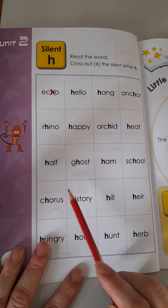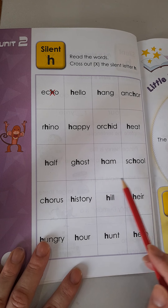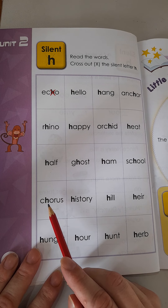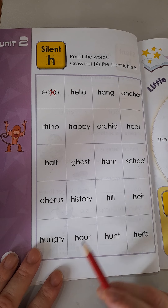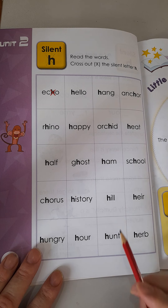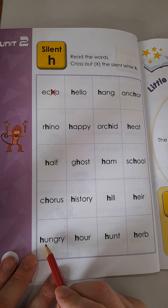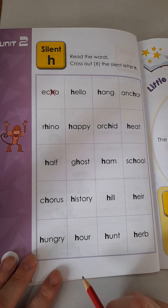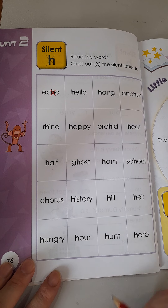Ghost. Ghost. Ham. Ham. School. School. Chorus. Chorus. History. Hill. Hill. Air — two syllables here. Hungry. Hungry. Hour. Hunt. Hunt. Herb. Herb.